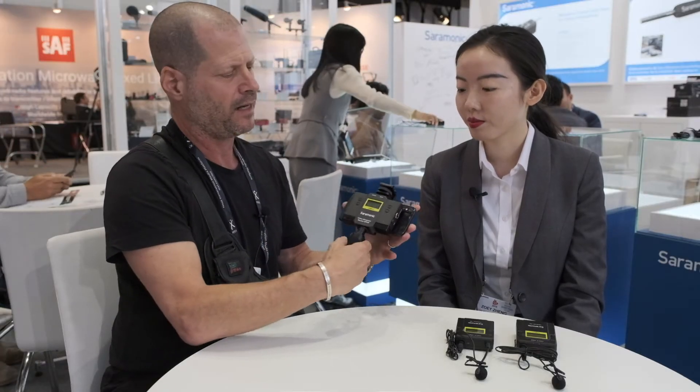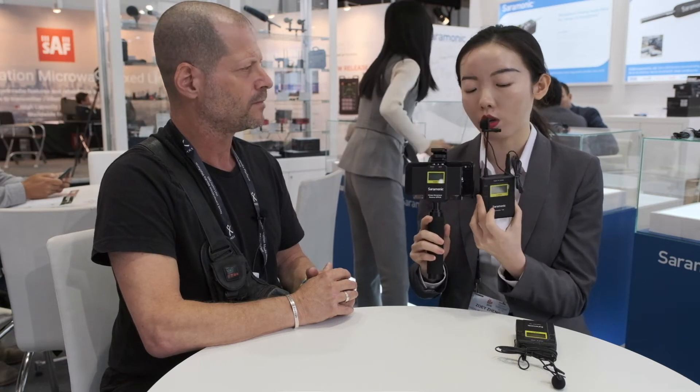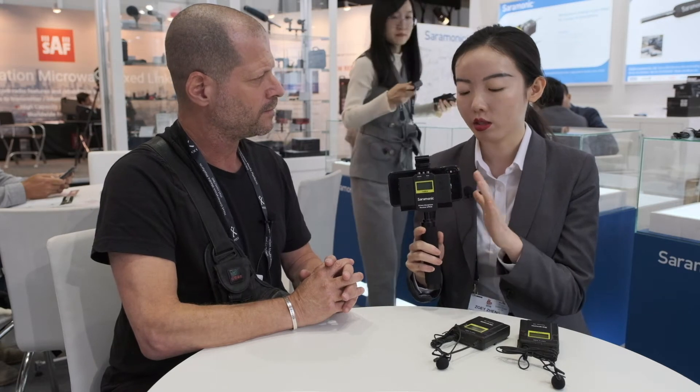Can you please tell us what exactly this is? This is a new receiver which combines some good functions of a smart mixer. It is designed to work with the UW Mic 9 system, so all UW Mic 9 transmitters can work with this receiver. We will have three cables to output to different smartphones: Lightning, USB Type-C, and also 3.5mm.